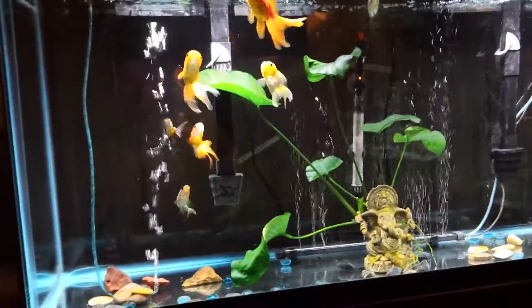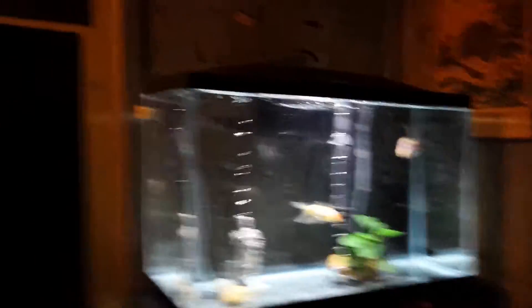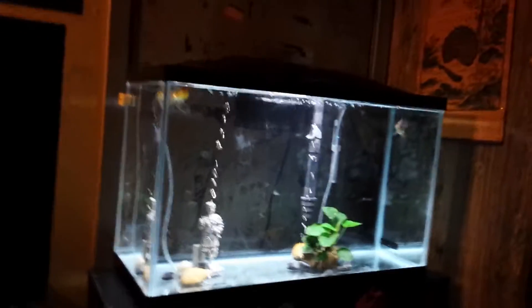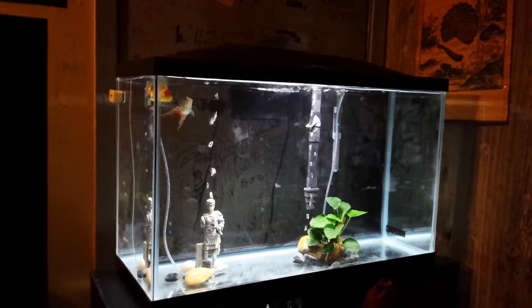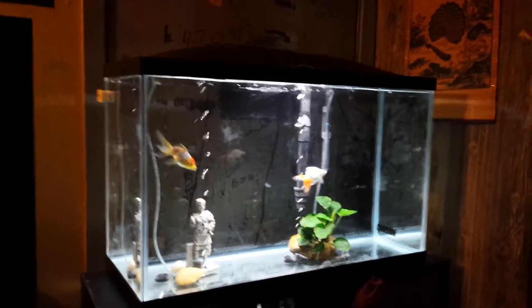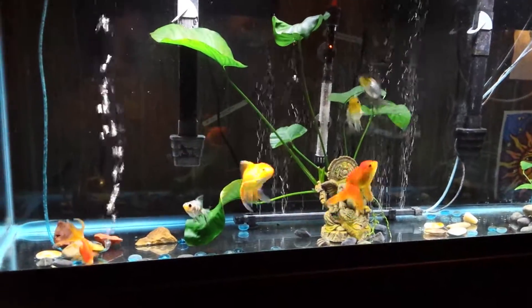Everybody's been fine for about a month now. I have seven fish in the 55 gallon and two over here in the 29 gallon by themselves — partly so the 55 gallon isn't overstocked, and partly because these two have some swim bladder issues. If they eat small amounts three times a day they do great, but one or two large meals and they swim all funky. So it's best to keep them separate with a slightly different feeding schedule.